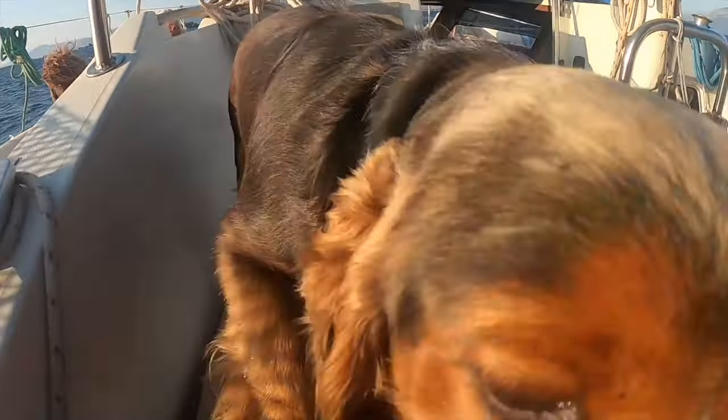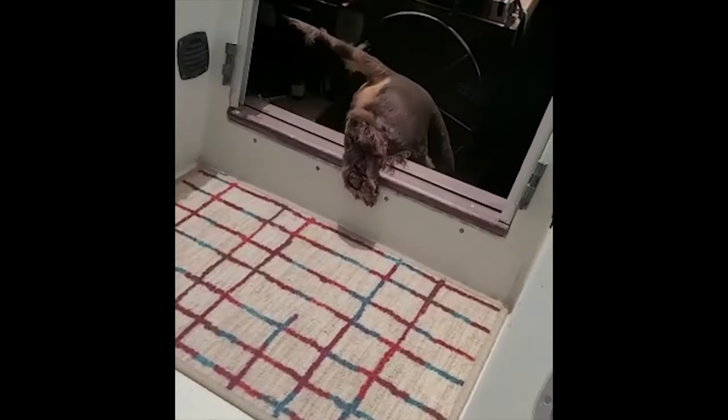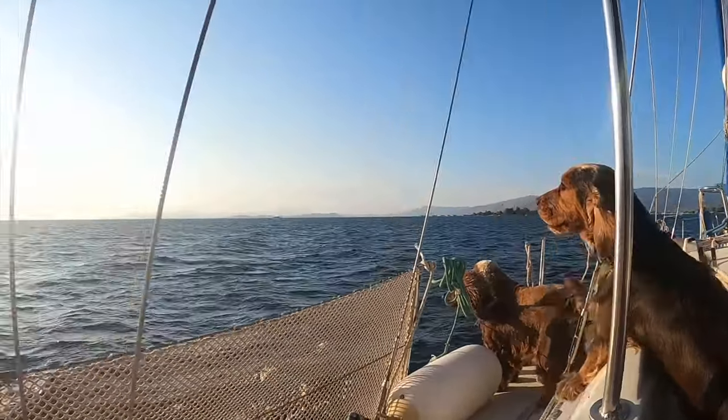Hi there, we're Andy and Svetlana. In the summer of 2021 we packed our dogs in the car and made our way to Greece to start our new life as live-aboards on the sailboat. This is our journey — I hope you enjoy it, please like and subscribe.